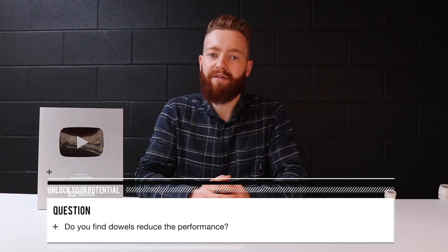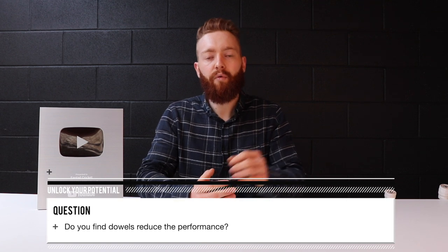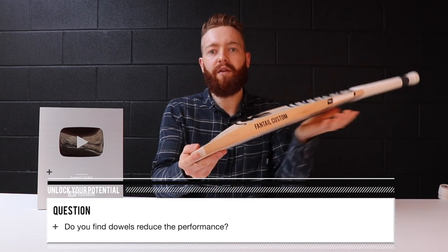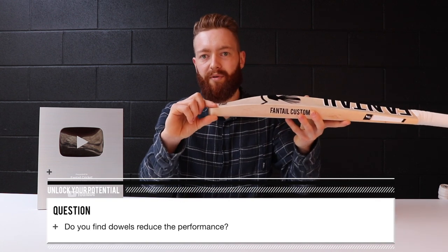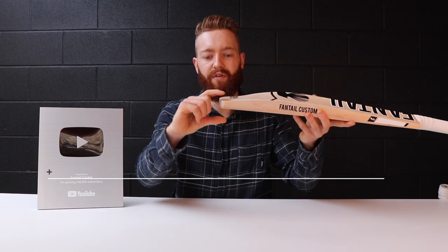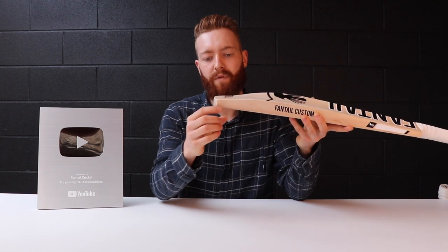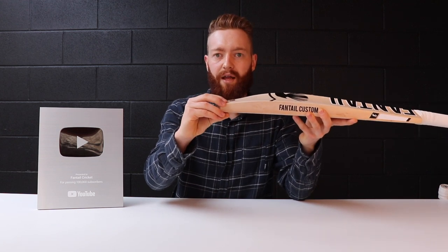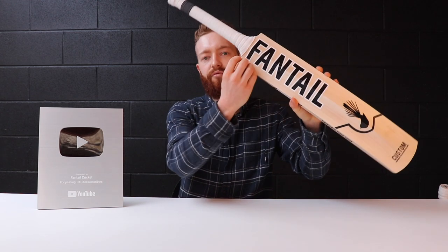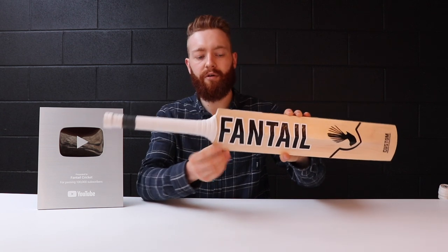The first question: do dowels reduce performance? The answer is no — we only use dowels in repairs. If we're doing a repair in the toe, the performance is already lacking because there's a lot of damage, and often the toe is bent back due to moisture or toe tapping. It's to strengthen and increase your performance levels. Same with the shoulders — if you've got cracks running through the shoulders, we do it to strengthen the area and make it last longer.